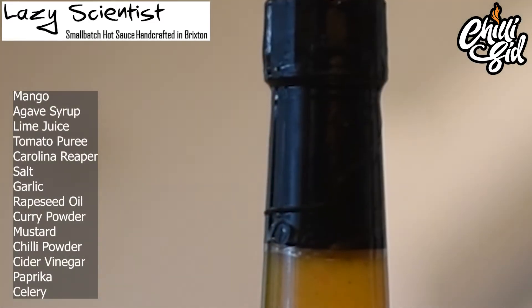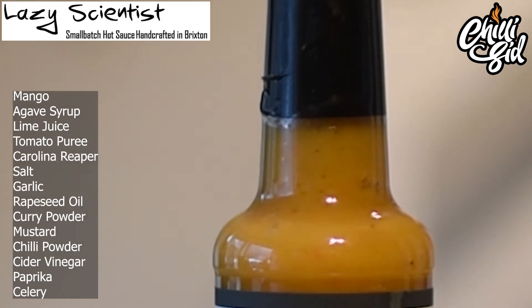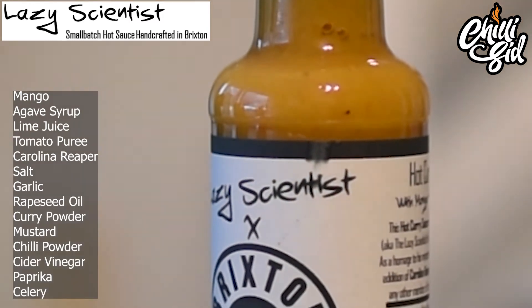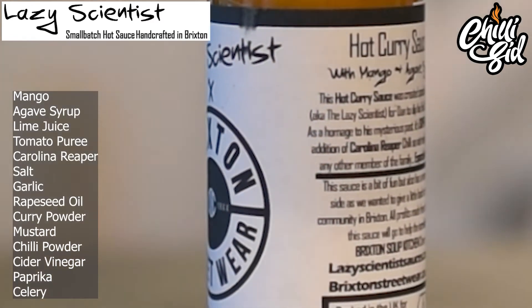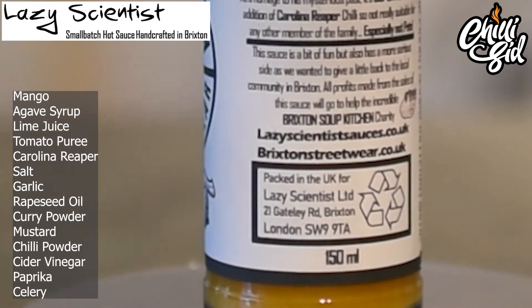Let's shake it up. So this is a lovely thick sauce. Ingredients-wise: mango, agave syrup, lime juice, tomato puree, Carolina Reaper, salt, garlic, rapeseed oil, curry powder, mustard, chili powder, cider vinegar, paprika, and celery. There's a celery base in it, and the tanginess will come from the lime juice and cider vinegar — the pH will be low, so you can use it in marinades.